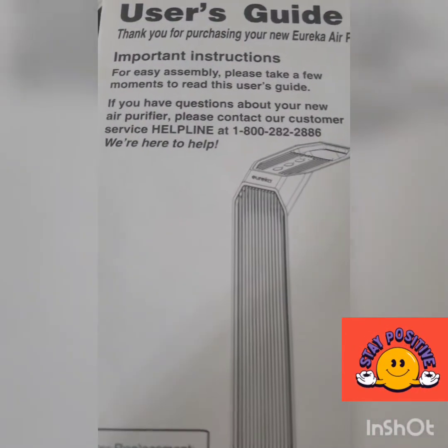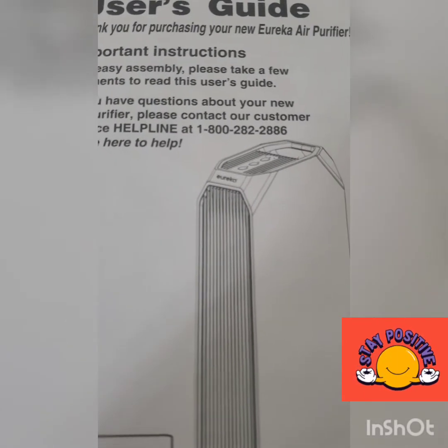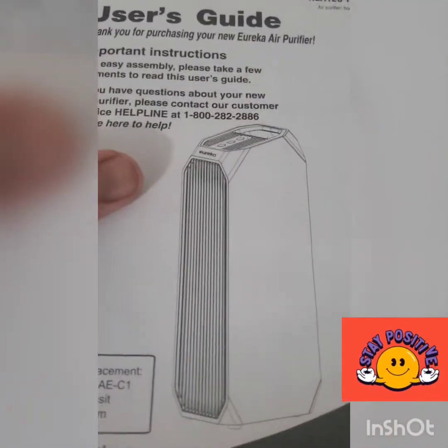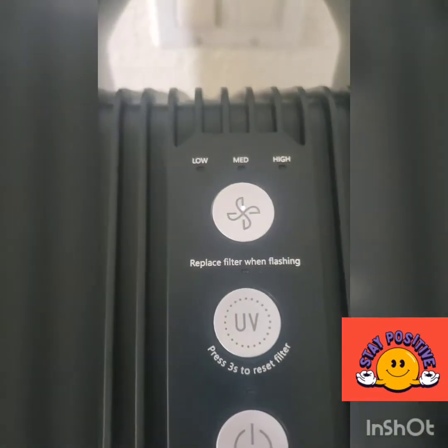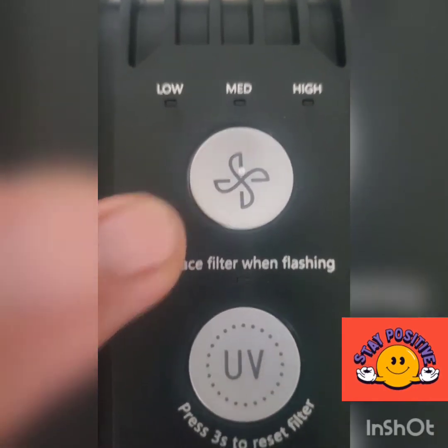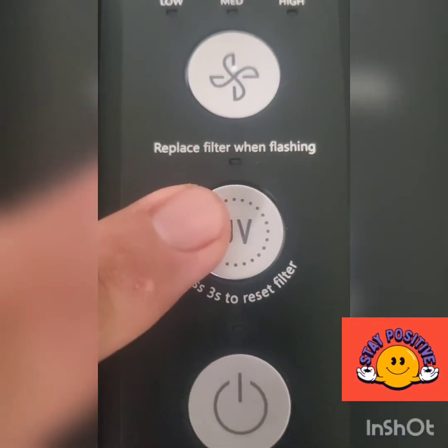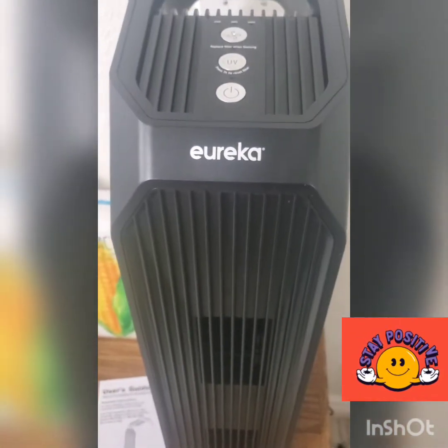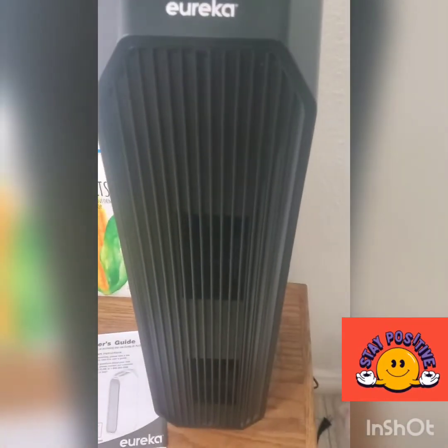This is the user guide manual. It has a service helpline at 1-800-282-2886 and comes with a three-year warranty. On the unit itself, the bottom has low, medium, and high settings. There's also a UV button, a three-second press to reset the filter, and the power button.